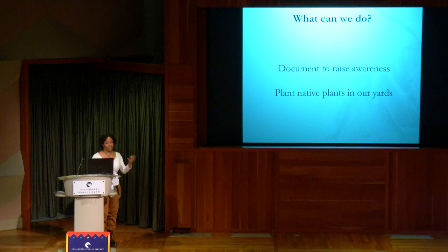So what can we do? There's a lot of things, but I think the two easiest are: one, document to raise awareness, and two, plant native plants in our yards.